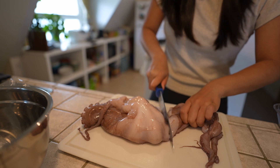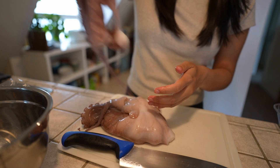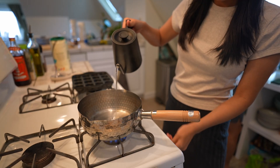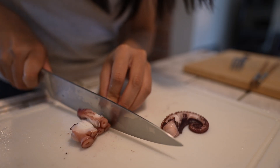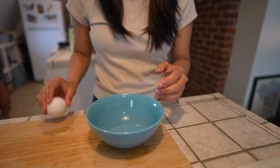It's a whole octopus. I'm just gonna use a few tentacles first. It's raw, so I'm gonna boil it for around 15 to 20 minutes, and then cut these tentacles up into bite-sized pieces that we can put into the takoyaki. And then we'll make the batter after.